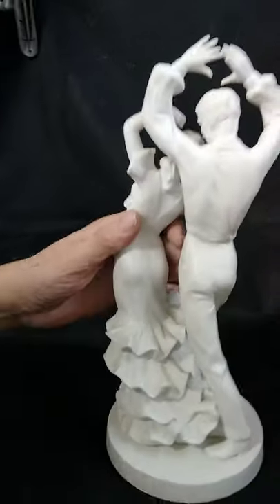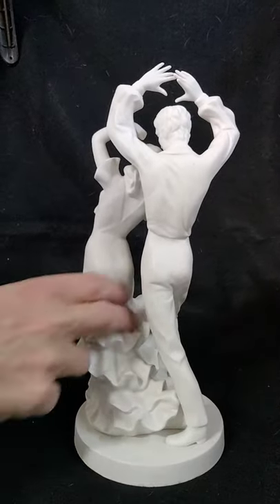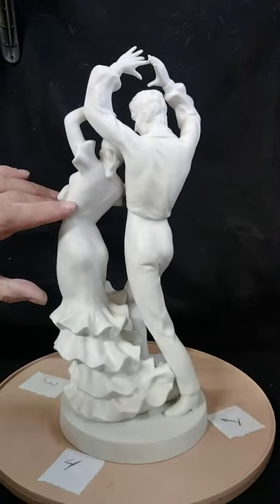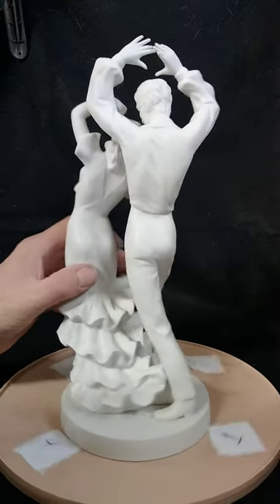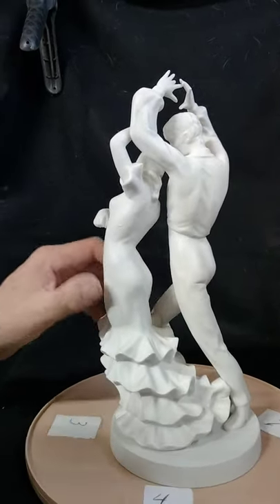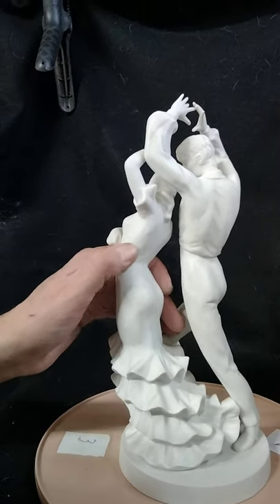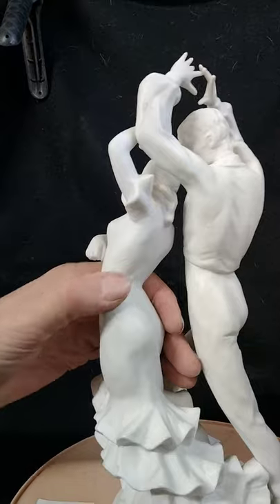If we look right here, she's got a little wrinkle in her dress right there. I don't think it was meant to be there, but it's under the glaze porcelain.